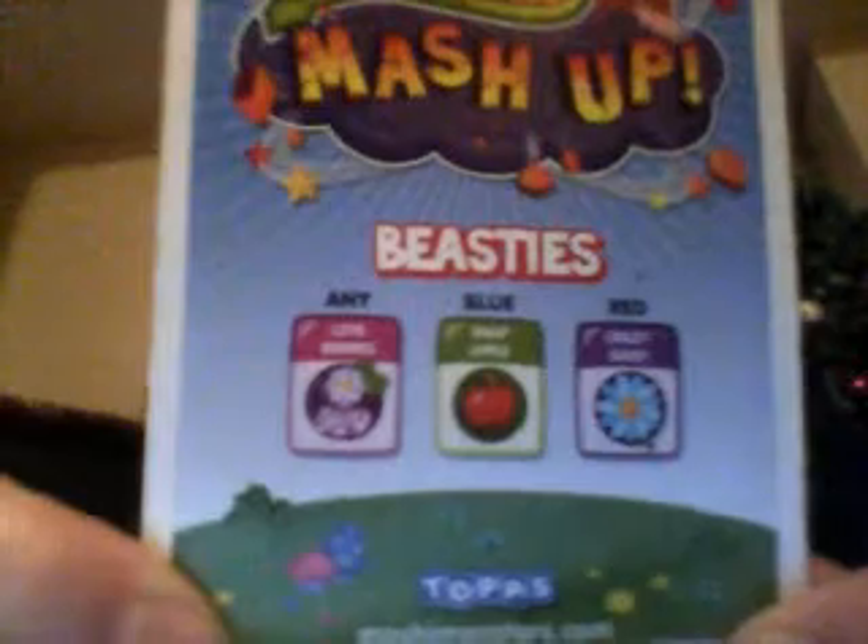There's Annie the Berry, Red Crazy Daisy, and Blue Snow Bottle.